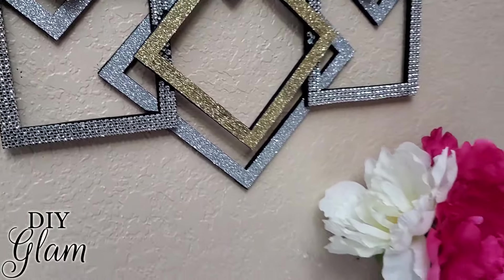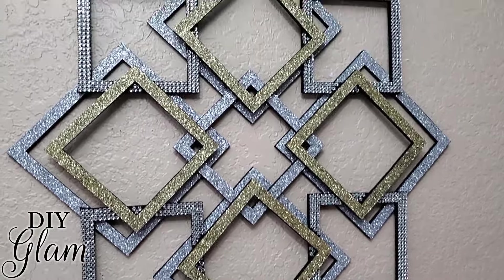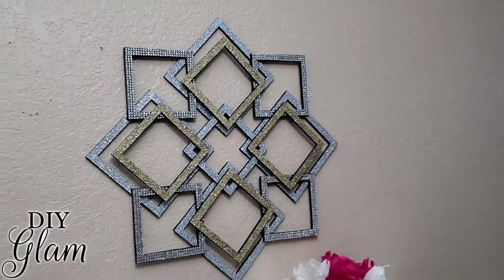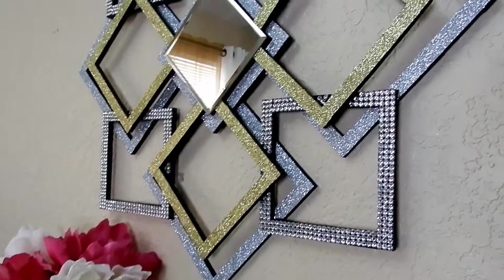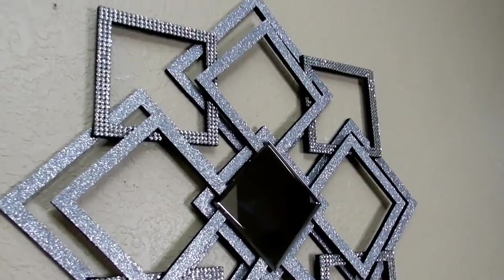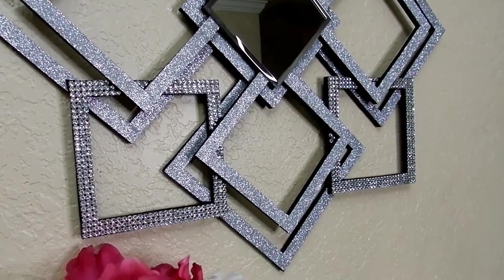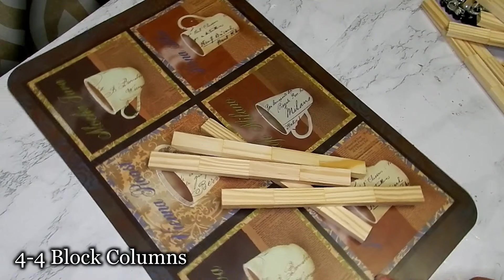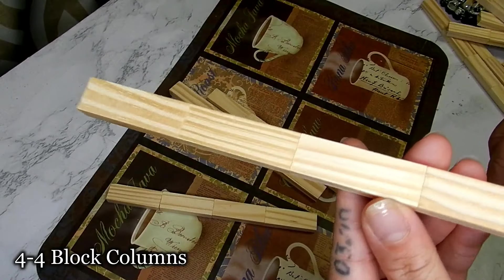Hello everyone and welcome back to my channel! Today I have a new mirror DIY for you guys. This was inspired by my last video where I created the Wayfair inspired wall decor, and today I wanted to create something a little bit different using the tumbling tower games and some wood glue.